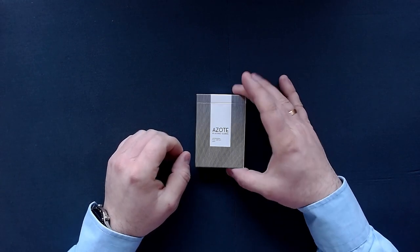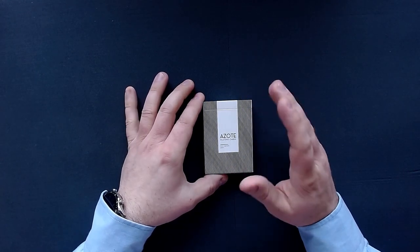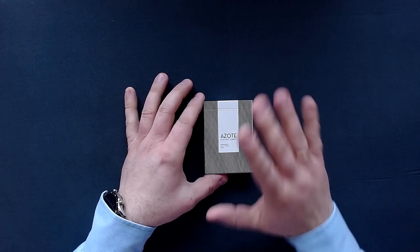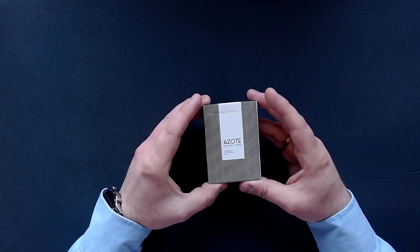Today I will be showcasing Ezoti playing cards. This is one of the very first playing card decks I backed on Kickstarter years ago. I don't know exactly when that was, but I thought that this was quite an interesting deck.